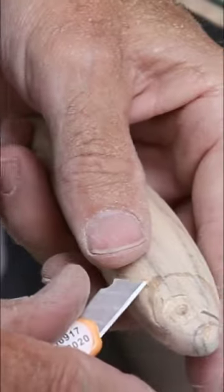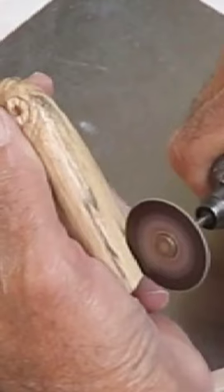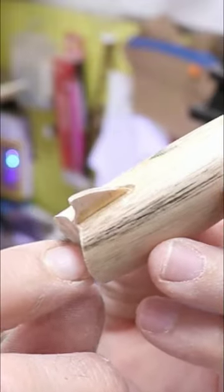I wanted this lure to be really realistic, so I did a little bit of carving and I put a little fin on for the added realism.